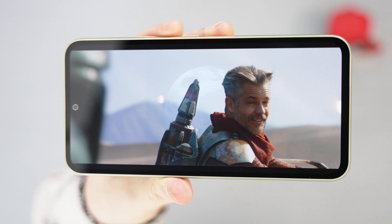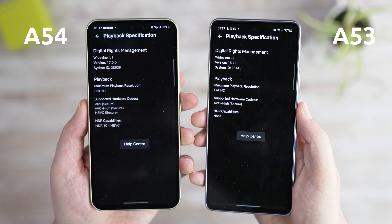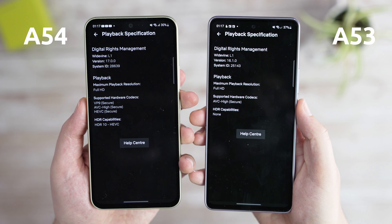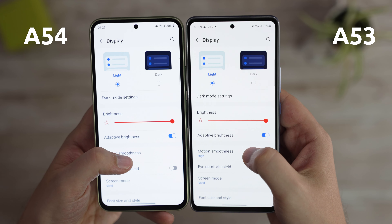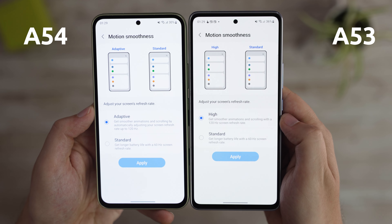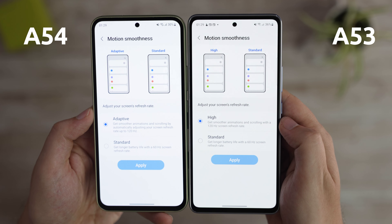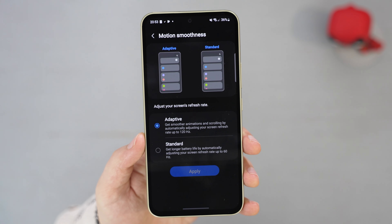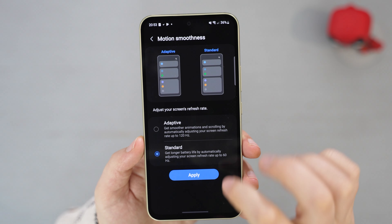While both devices would definitely be great for watching YouTube or Netflix on the go, this year's model has a further advantage. It supports the HDR10 standard, so the experience should be even better. Both devices also offer a smooth 120Hz refresh rate, which is great to see in mid-range devices. The one difference between the two is that the A54 now offers adaptive refresh rate, which will make sure the screen is correctly adjusted and will save your battery. On the A53, you can only choose between high and standard.